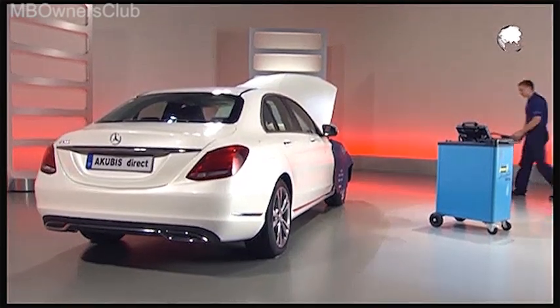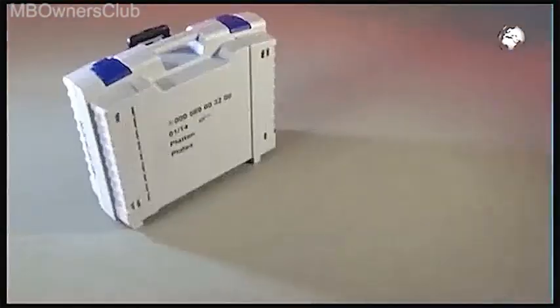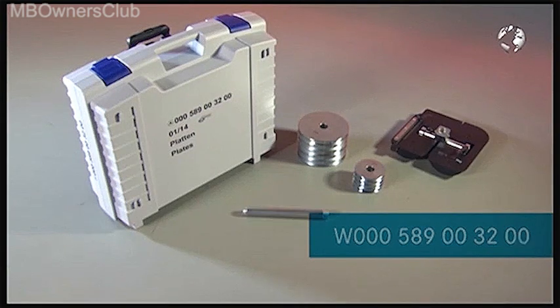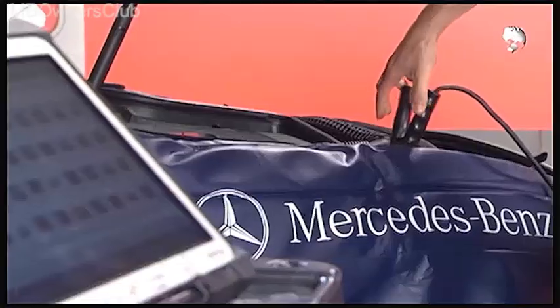The weight sensing system on the front passenger seat must be calibrated. You'll need the corresponding case with weights. But before we start, the vehicle must be connected to the charger.